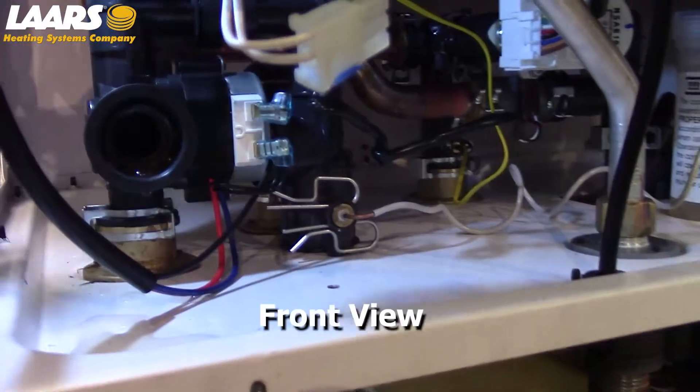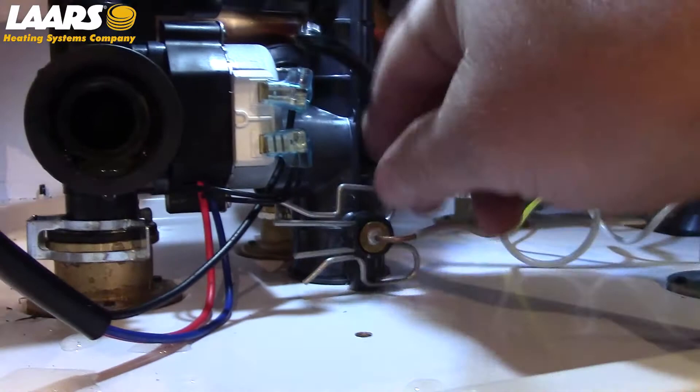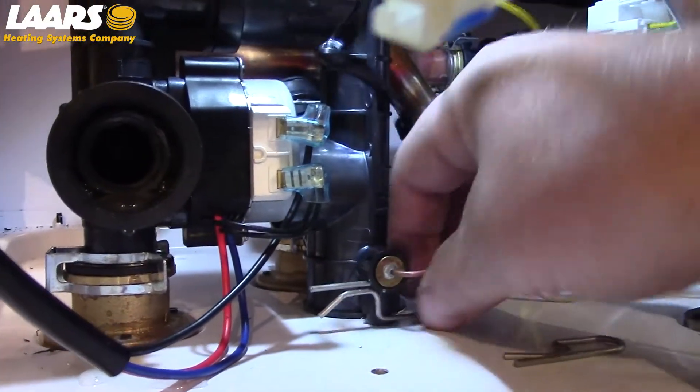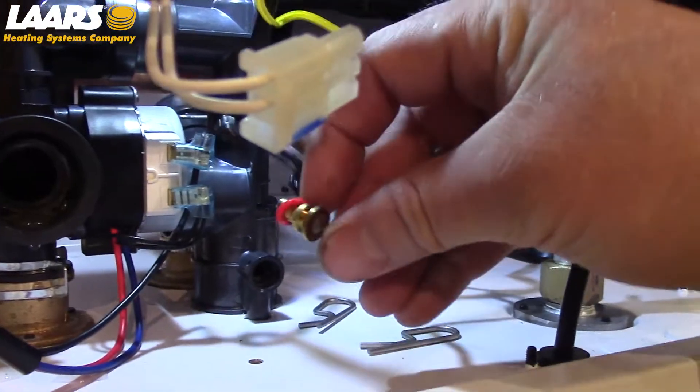Next, we're going to remove the three-way valve and waterway assembly in one piece. To do that, first remove your temperature sensor. Please note there is a red gasket on there — it must be installed.